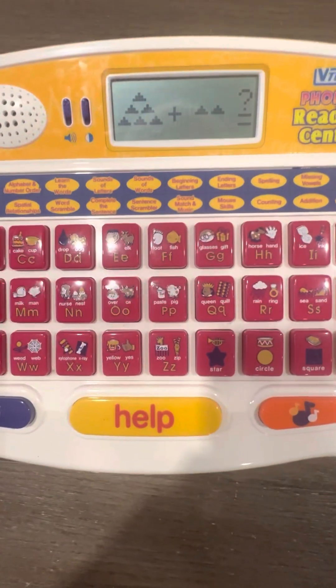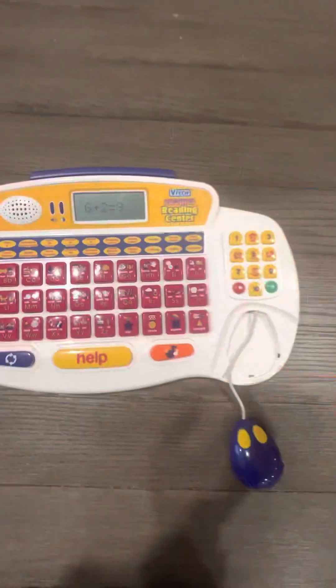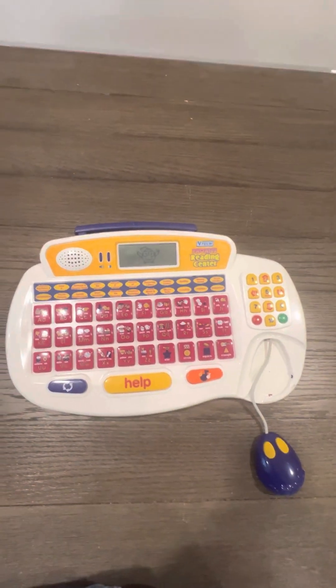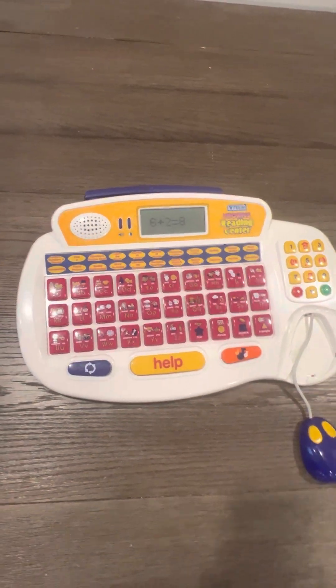What is six plus two? Eight. Excellent, you are right — six plus two is eight.